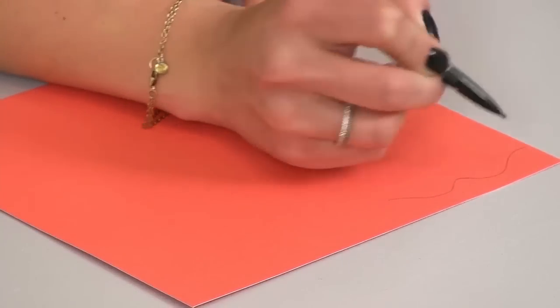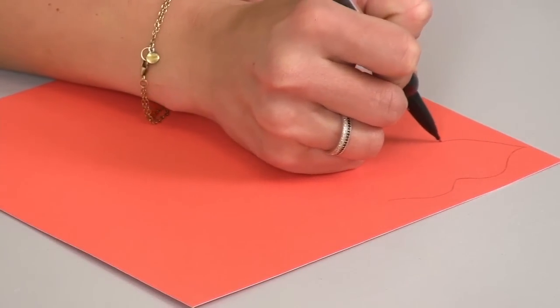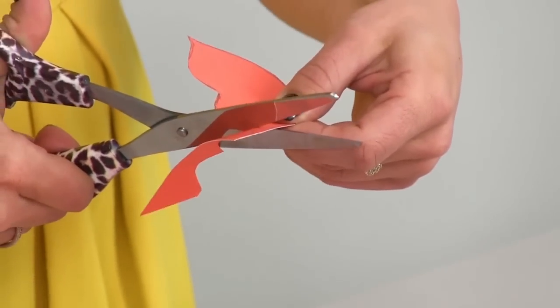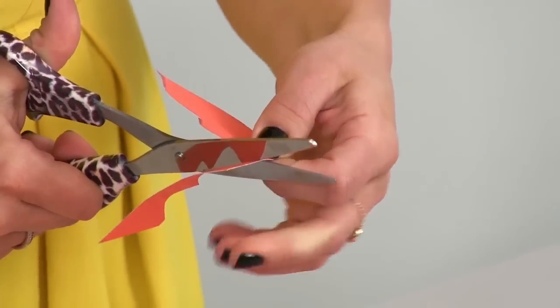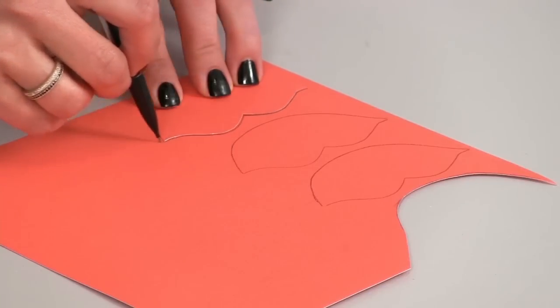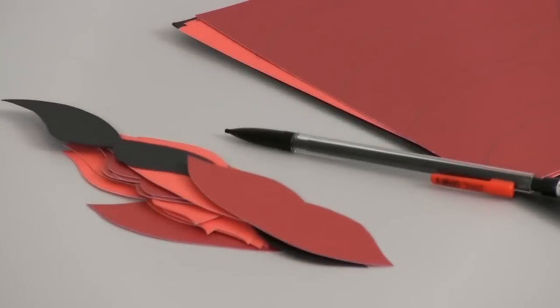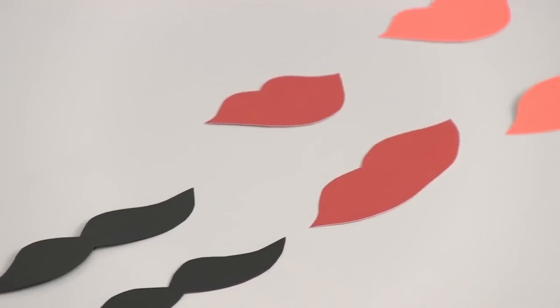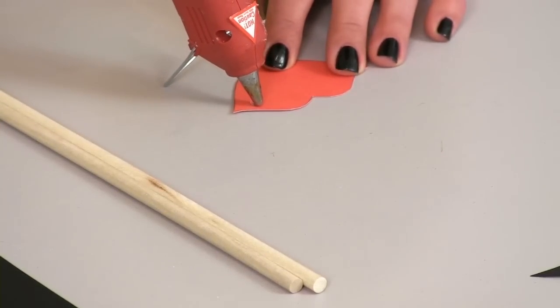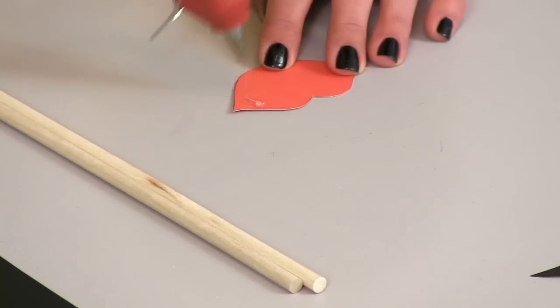Step one: draw freehand or download a stencil online for the lips and mustache silhouette. Step two: trace the stencil onto the cardstock. Step three: cut out the shapes. Step four: secure the shape to the wooden dowel with a dot of hot glue.